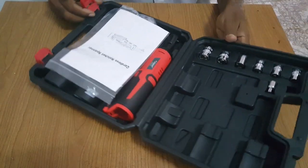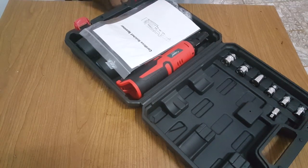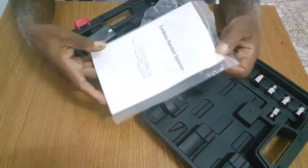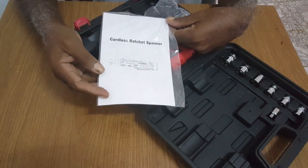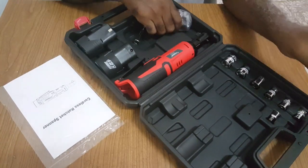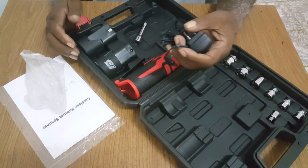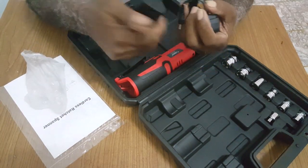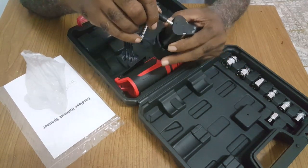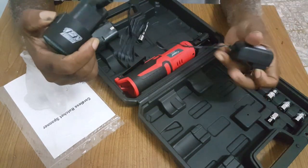Overall, it has a very good latch. It comes with the manual, battery charger, and two batteries. The battery would have to be out of the ratchet and you put it in the charger.